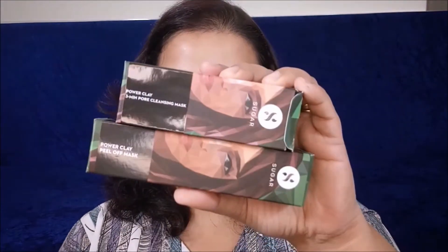Hi everyone, welcome back to my channel. I am Samanita and this is my channel Makeup and Beauty. In today's video I'm going to talk about two new skincare products that have been launched by Sugar Cosmetics.